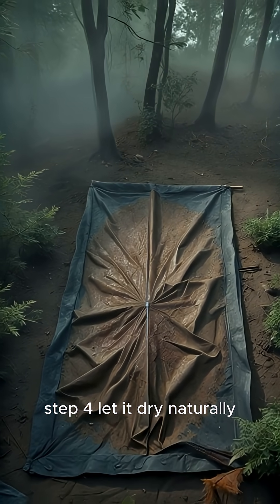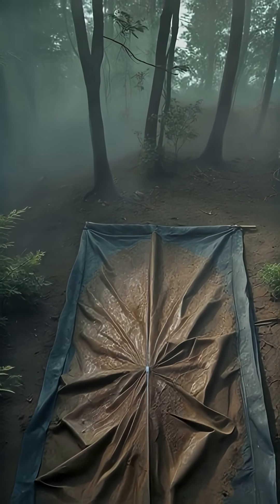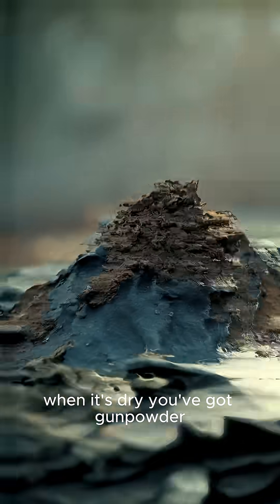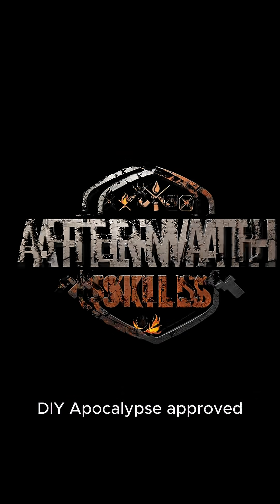Step 4: Let it dry naturally. No fire, unless you like missing fingers. When it's dry, you've got gunpowder. DIY. Apocalypse approved.